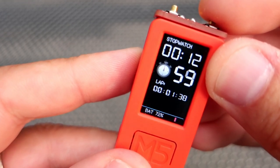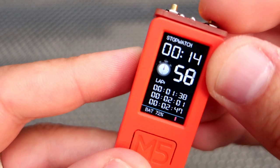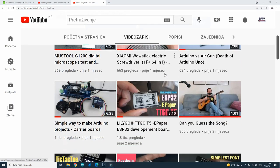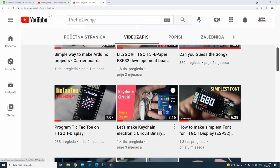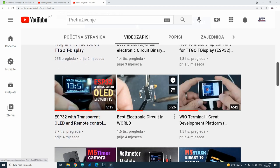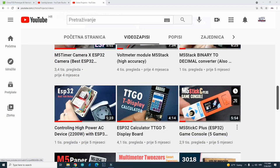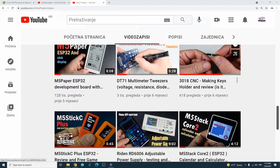But first, I would like to invite you to subscribe to this channel. On my channel you can find many cool Arduino and ESP32 projects, and more of course. Thank you very much.